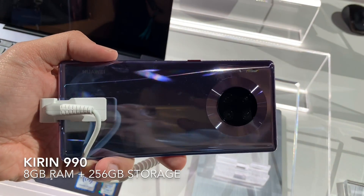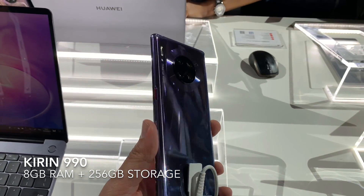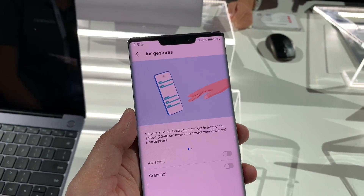Under the hood, it runs on a Kirin 990 processor with 8GB of RAM and at least 256GB of storage. This device is a dual SIM device but can expand storage further via an NM card on the second slot.